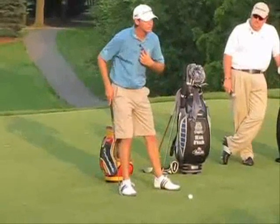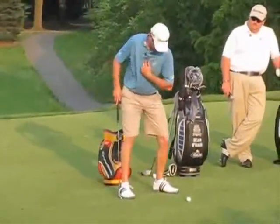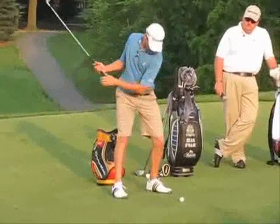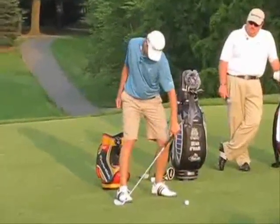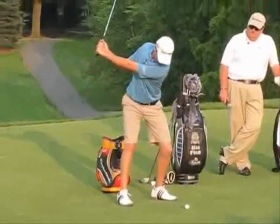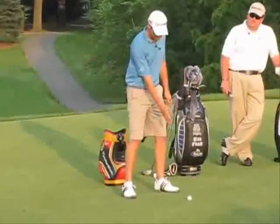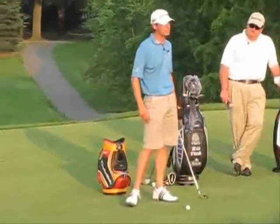I don't want a bump like this — that's a sway. I want a complete rotation just like that. That's how Hogan used to use his lower body. And when I'm loaded, I don't want my right leg to straighten — see how it's still flexed. But when you're here, all you have to do to get through the ball is rotate again. There's no lateral movement, none of that. When you sway back, you're going to have to sway through, and it's very hard to time.